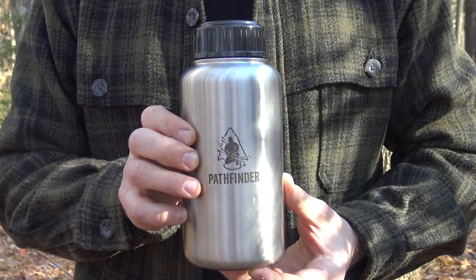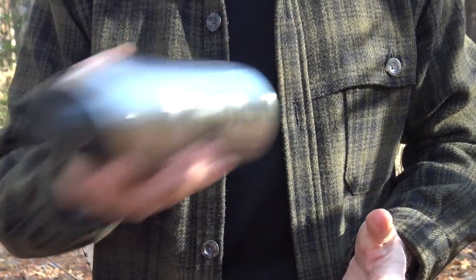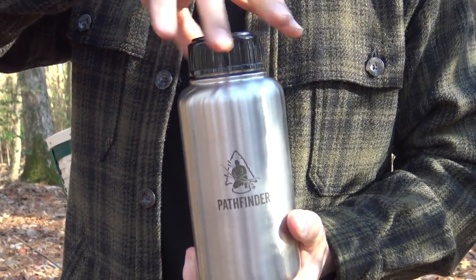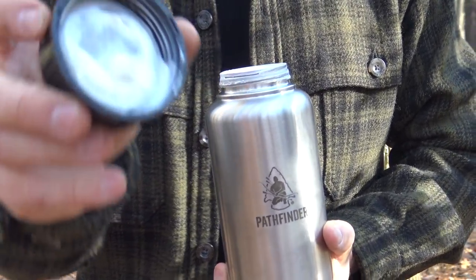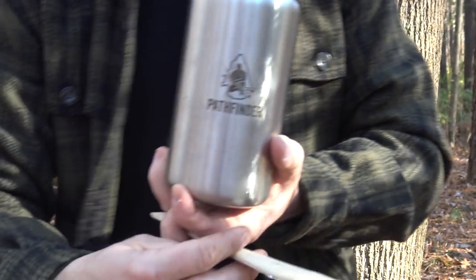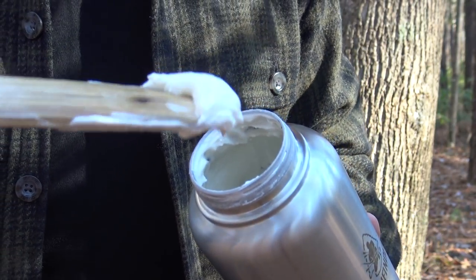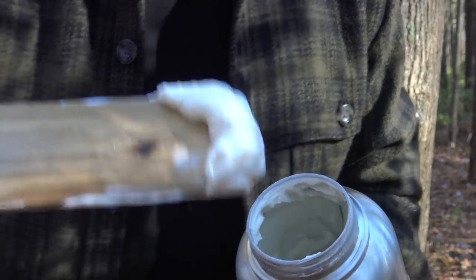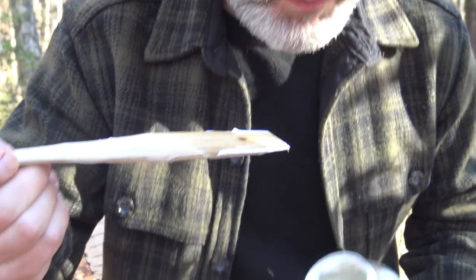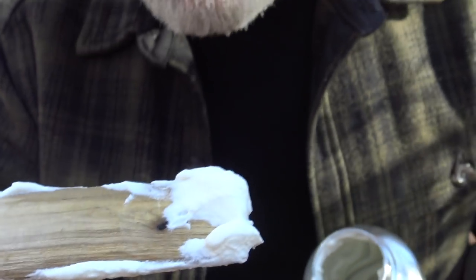In reality it only took about three minutes of shaking the heavy cream. At that point I noticed there was no movement, and that lets you know it's done. If you open it up you'll see just inside the lid it kind of looks like Cool Whip — and that's basically what we have. You can see it's the same thing as Cool Whip or whipped cream. It's got a good vanilla flavor and a little sweetness from the sugar.